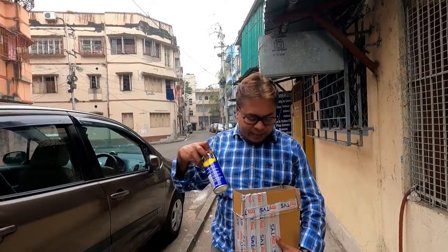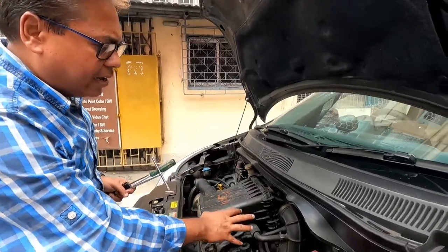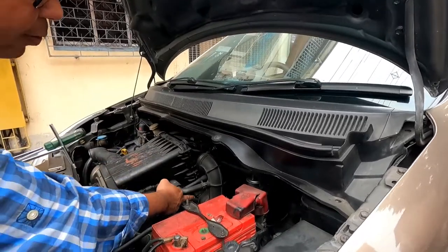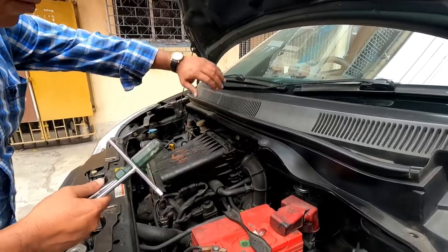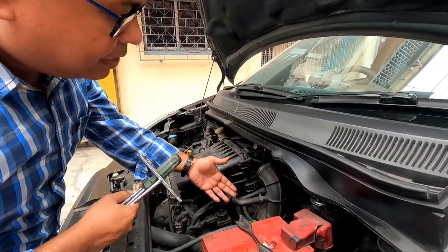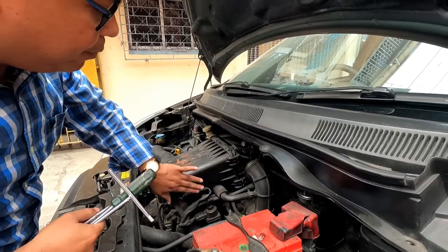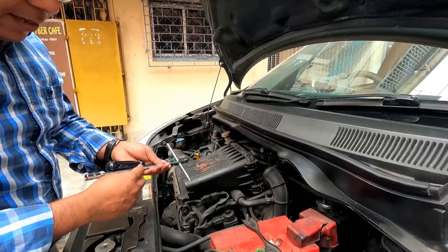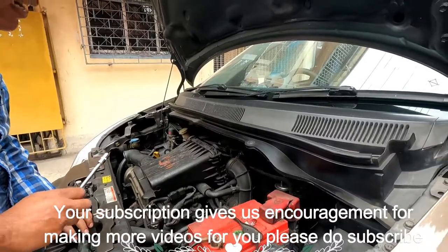I have also procured WD-40 to lubricate the linkages or springs if any. Now let's start the procedure. I will open the intake pipes so that I get access to the throttle body. You can also remove the air cleaner if you want — that will give you better access — but here I find I don't need to remove the air cleaner. Let me remove the air intake pipe first.